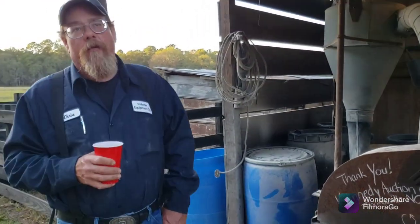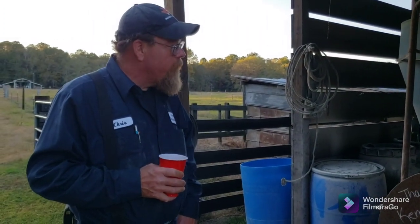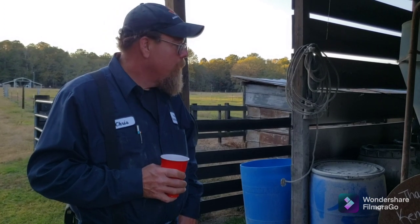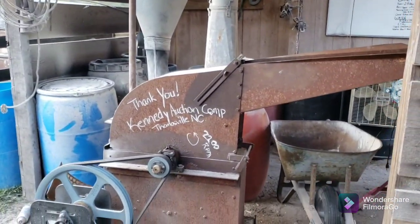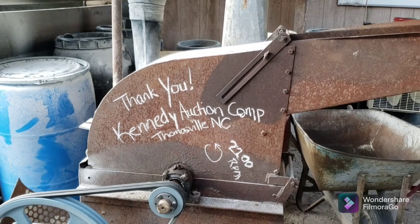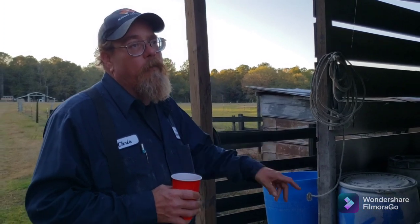Hi, it's Chris Holmes, and today we want to talk about a Sears model 919.75 hammer mill that was donated to us by Candy Auction Company in Thomasville, North Carolina. We really do appreciate it more than you'll ever know. I also want to thank Johnny Sharp for bringing it to us and making it all happen.